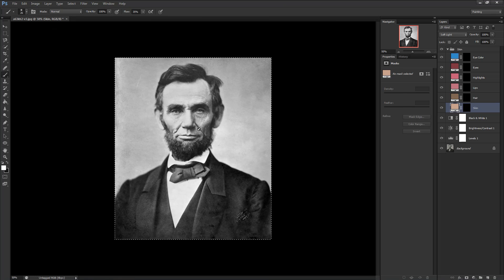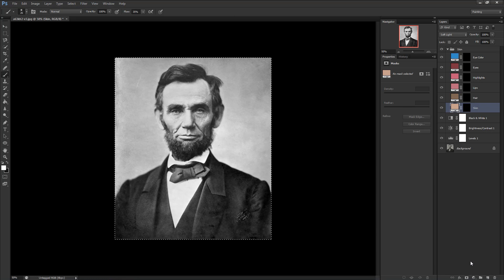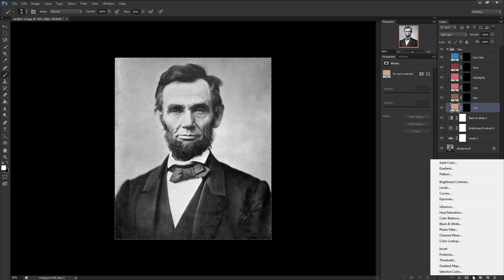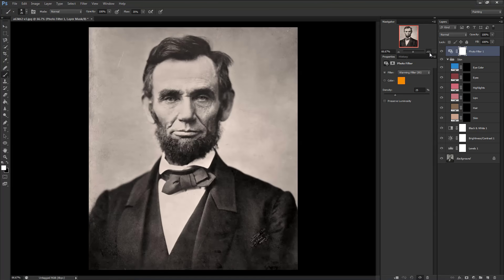Once all the layers have been renamed, we'll create a new adjustment layer to give our portraits a warm feeling. This is most likely an Alexander Gardner photograph, so it was probably taken under a skylight on a clear day, meaning daylight would be streaming onto Lincoln's face. From the bottom right quick select menu, click Photo Filter, which should default to Warming Filter 85. Drag this out of the group by dropping it above Group 1 and leave it. With the layers created, adjustments done, and the image cropped, we're now ready to color the photograph.